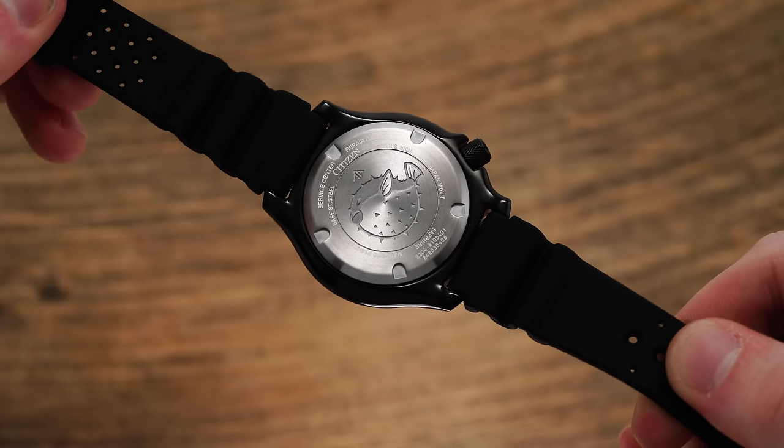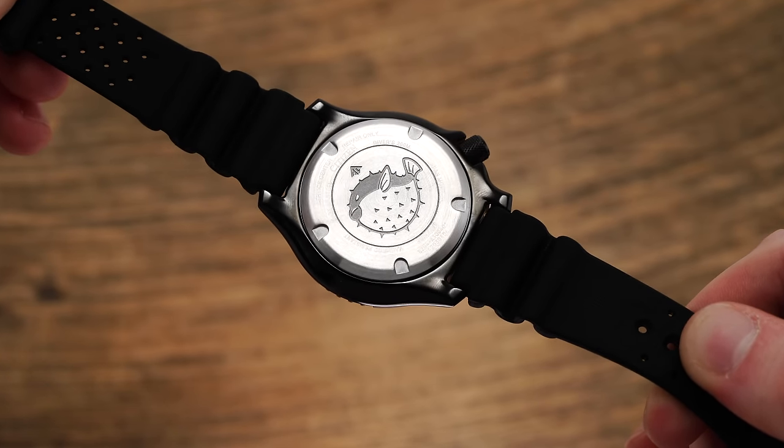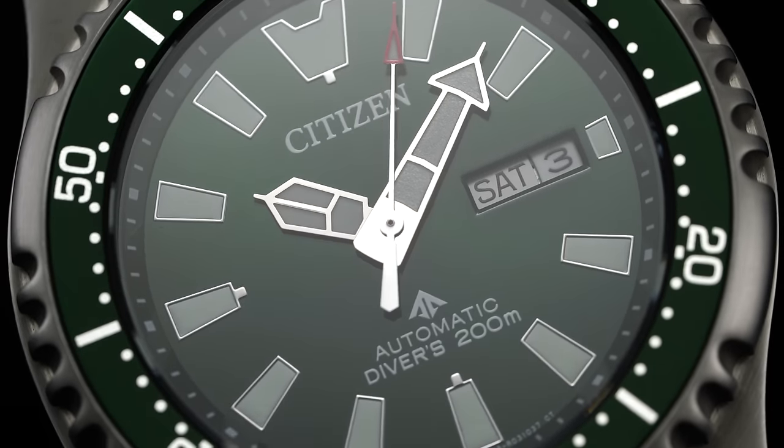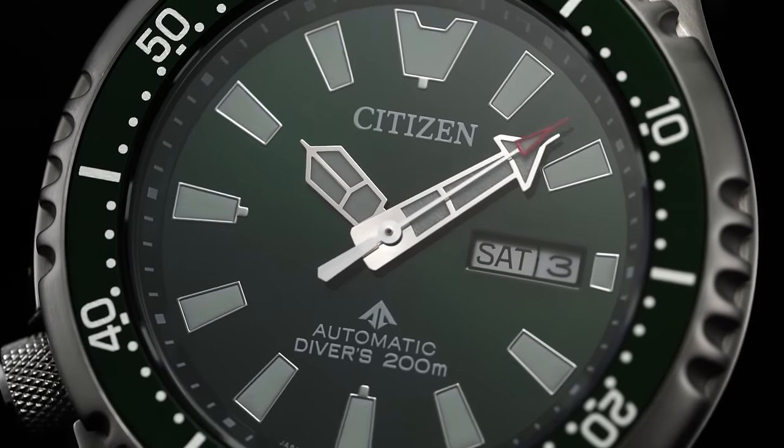Turning the watches over, we get a view of the namesake Fugu on the simply adorned caseback, keeping watch over a standard caliber from the Citizen Group — an 8-series movement. Since its inception back in 1989, Citizen's affordable automatic dive watches have relied upon the 8000-series calibers from Miyota, a Citizen brand as well. The original NY0040 with its caliber 8203 was feeling a bit outdated in more recent years, lacking the hacking functionality that many enthusiasts value.